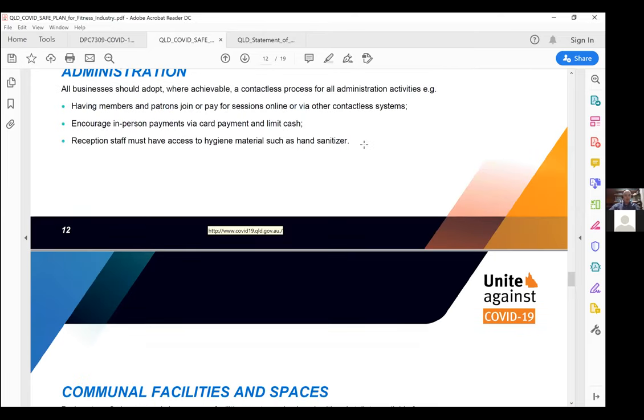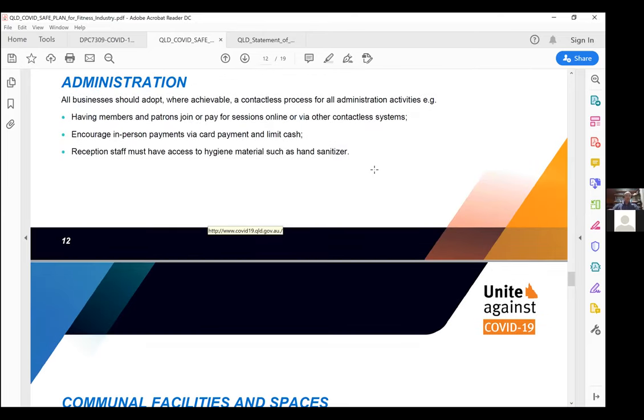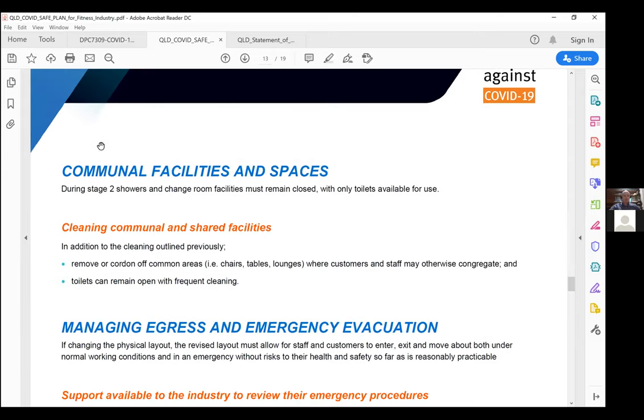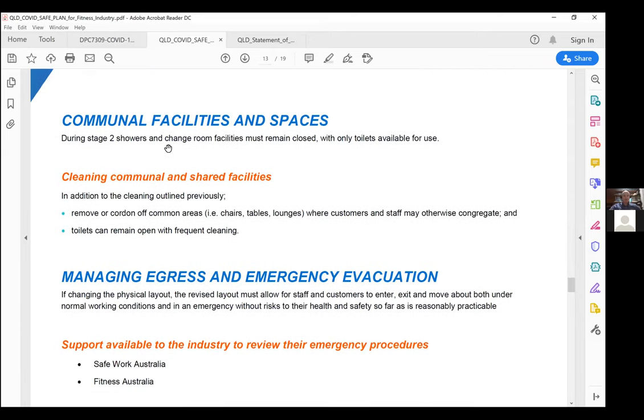For administration, limit the amount of crossover for your staff. Staff should have access to the same hygiene materials as gym members — hand sanitizer, limiting cash transactions. There are segments of the industry that use cash and that's fine, but have mitigating contamination procedures in place. Showers and change rooms remain closed; only toilets can be available.